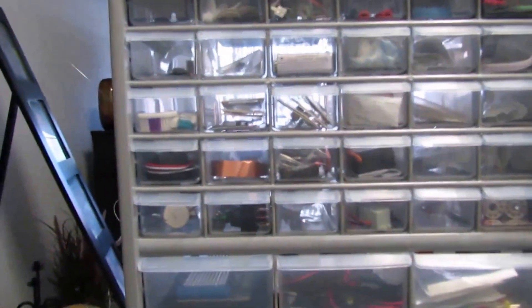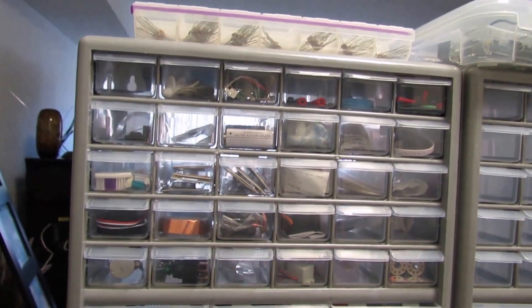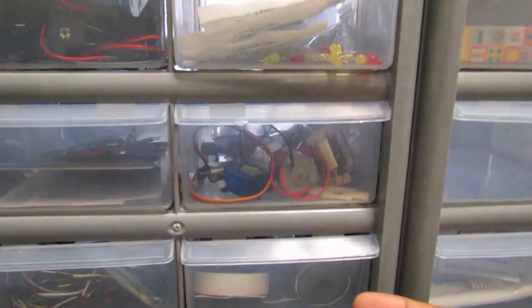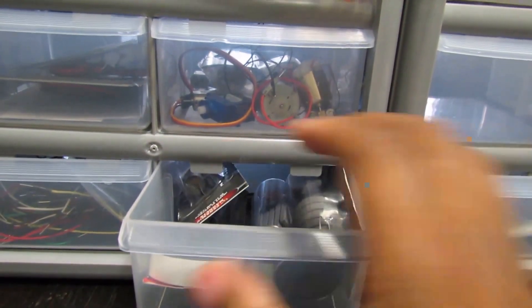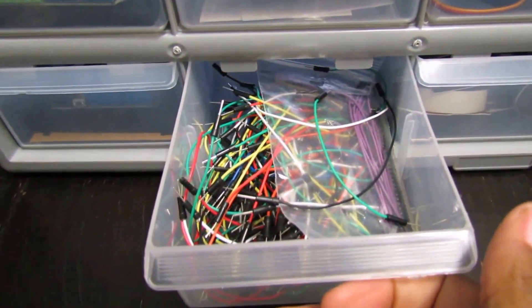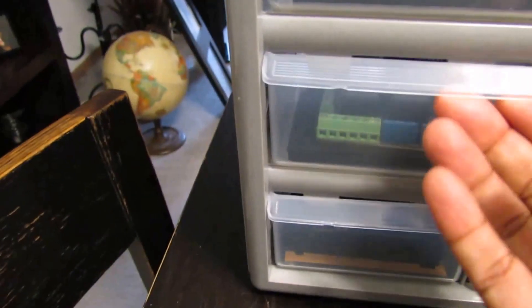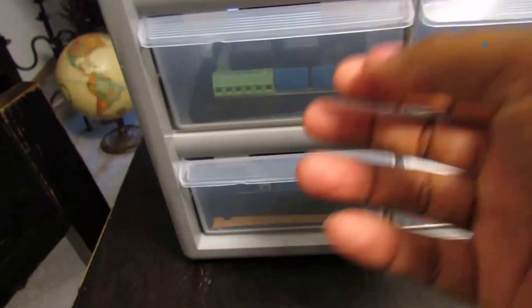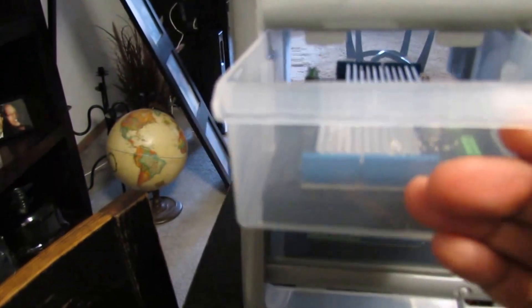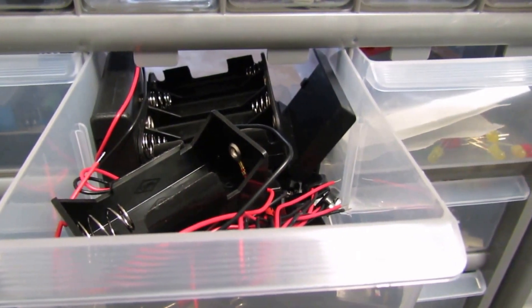Now going back to the containers I just brought — I got these from a local hardware store, ours is called Ace Hardware here in Michigan. What I did was I took all of the bag packaging away and I broke everything down. So this drawer has the jumper wires in it. This one has our Ethernet and SD shields in it. This one has our relay shields in it. This one has our motor shields for the Arduino. In this drawer we have all of the battery housings. In this drawer we have our solar panels.